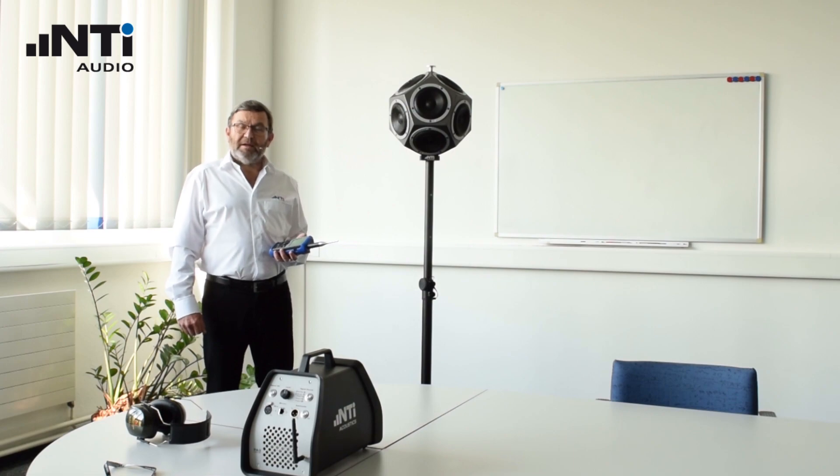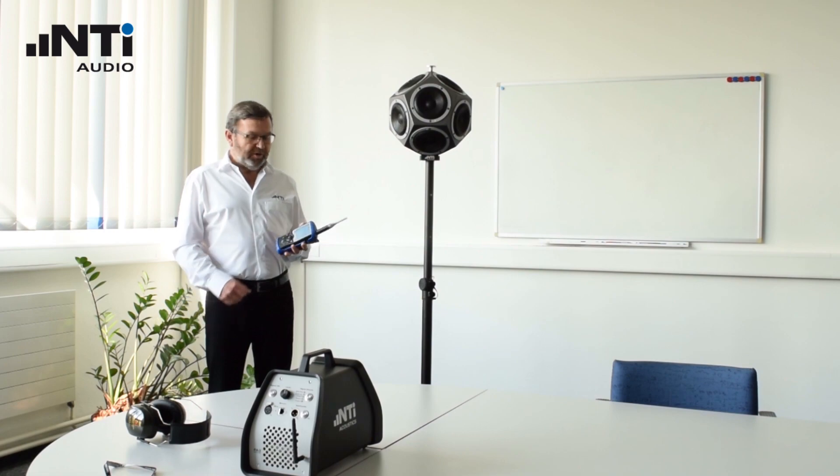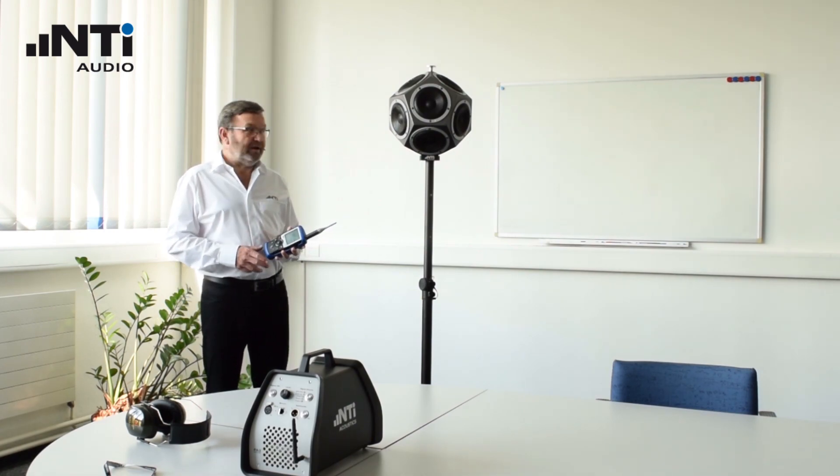Hi, I'm Paul, and this short video will explain the simple steps required to do an RT-60 measurement using NTI audio instruments. We'll be using the XL2 sound level meter and the DS3 dodecahedron speaker.